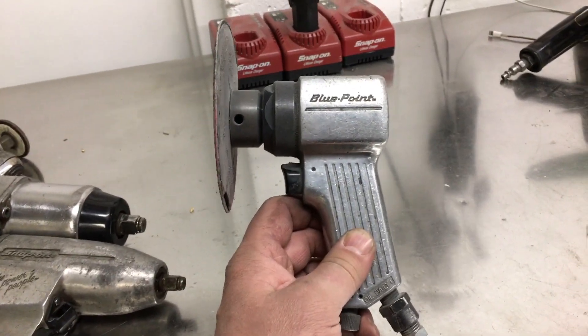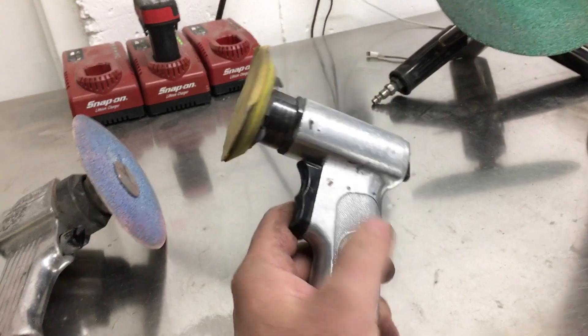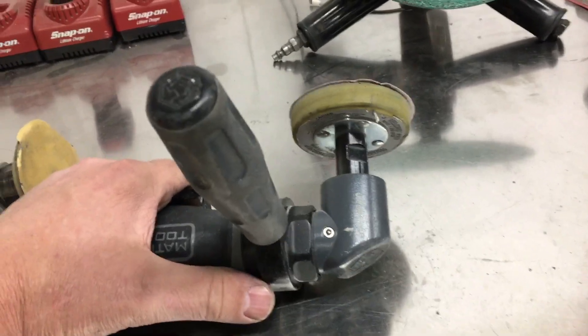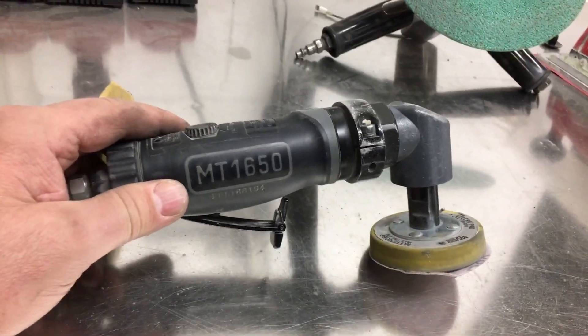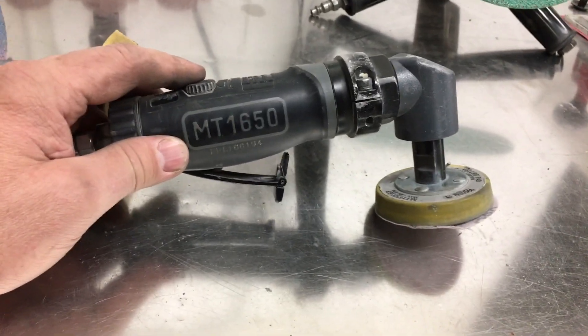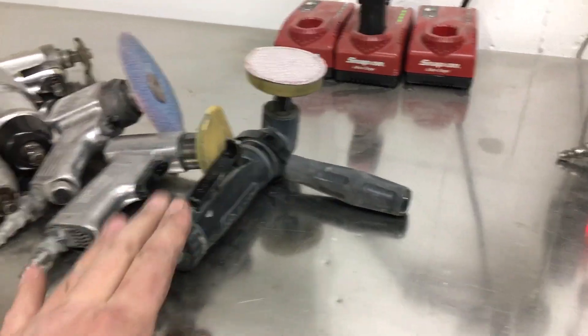This 5-inch angle grinder — I rarely use it. It's Bluepoint and it's way underpowered; I would not advise it. Mac little 3-inch DA — I use it all the time. It's never given me one hiccup and I'm very happy with it. This is a Mako — it's actually a polisher, but I put a little 3-inch DA pad on it and use it for removing paint when I'm going to do filler work on something I don't want to attack with anything stronger. I try not to remove paint with anything more than 80-grit anymore — the gouges are too big and it takes too much of the galvanizing off. This seems a lot more delicate, and I never put filler on paint ever, so I always remove that.